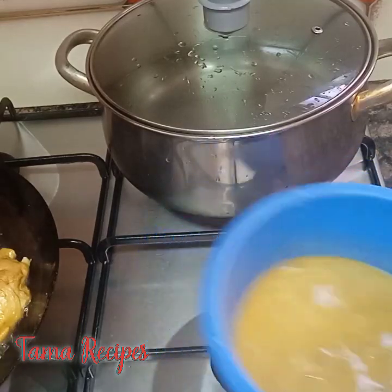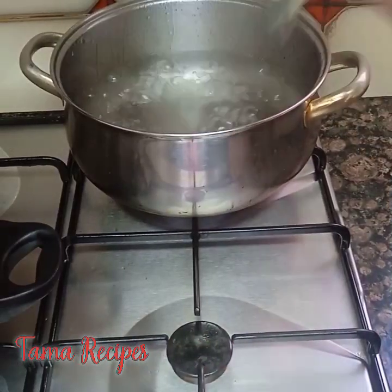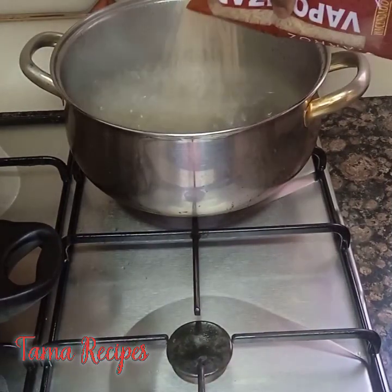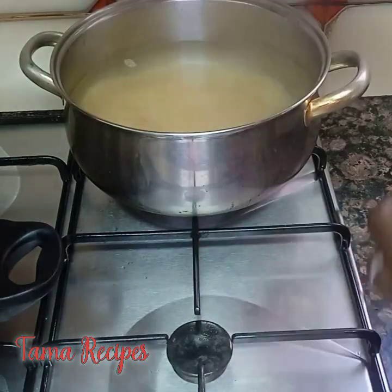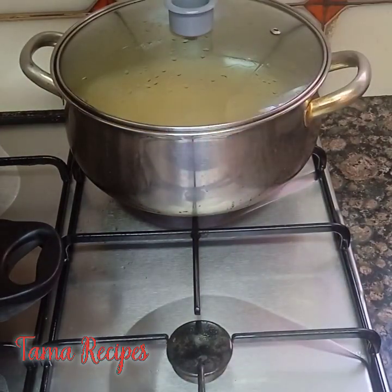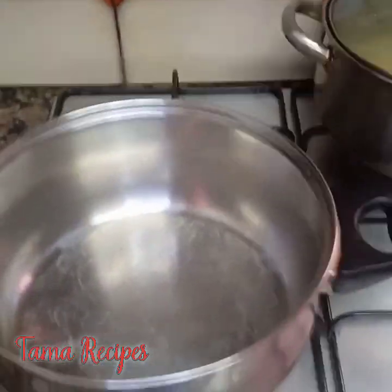My water has boiled — the water for parboiling the rice has boiled. I'm boiling my rice now. I'll leave it on the fire for a few minutes then wash it out and cover the pot. Now, over to the pot I'm using for my stir-fry.